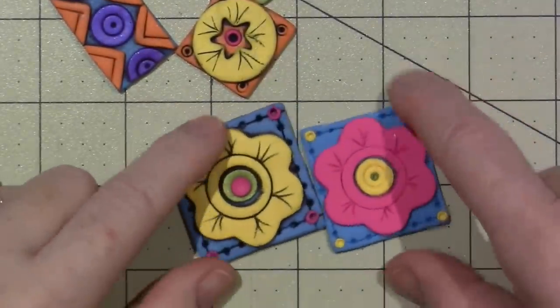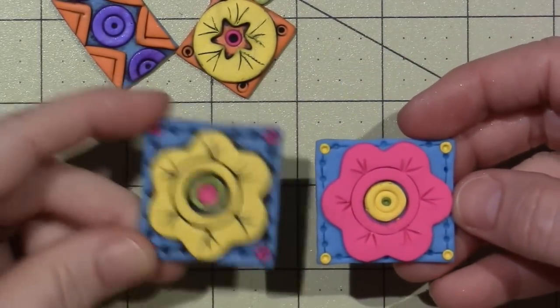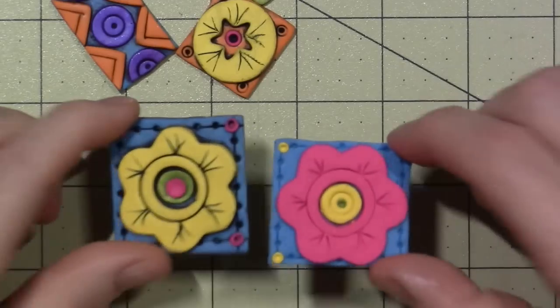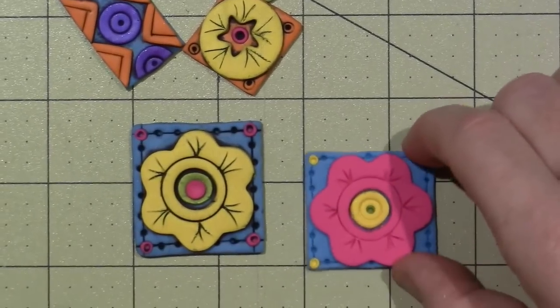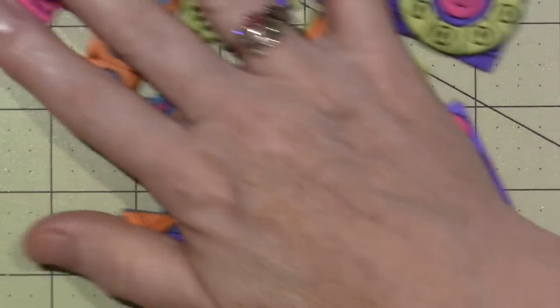See, this one hasn't been — I just wanted to be able to show you the difference — and this one has, and I think I used Payne's Gray. So along with those, I'm going to make a few more. You got to have a good stash.